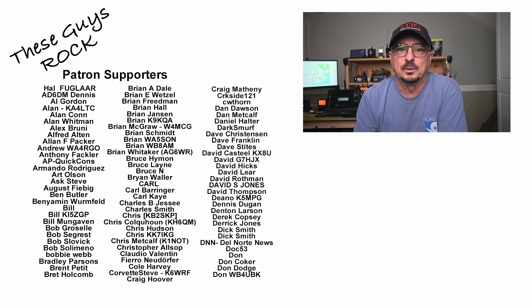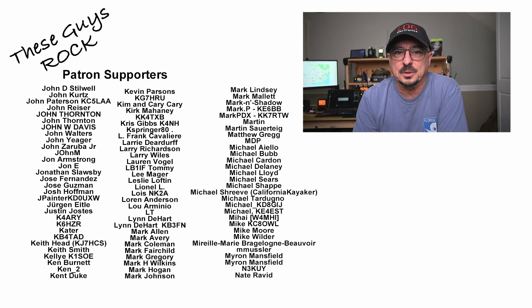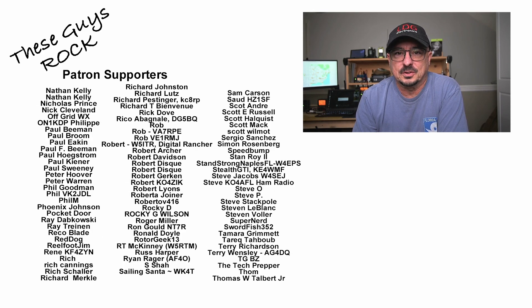I'll be looking to do something similar to this, if not this exact thing, again come Field Day. Guys, if you found today's information helpful, be sure to give us a thumbs up before you head off. We will see you on the next one. Until then, 73.